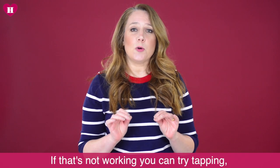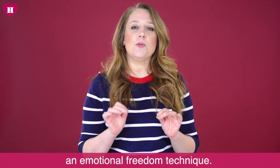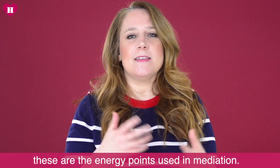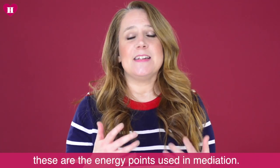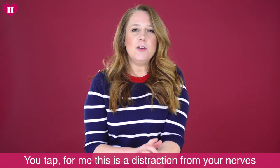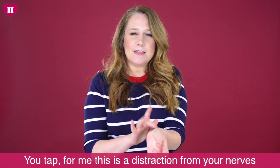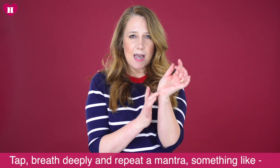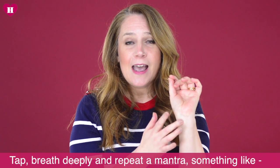If that's not working, you could try this thing called tapping — Emotional Freedom Technique. This is when you find a chakra point; these are the energy points they use in meditation. For example, this is one of them, and you tap. For me, this is a distraction from your nerves — that's why it works. So you tap and you breathe deeply, and you repeat a mantra.